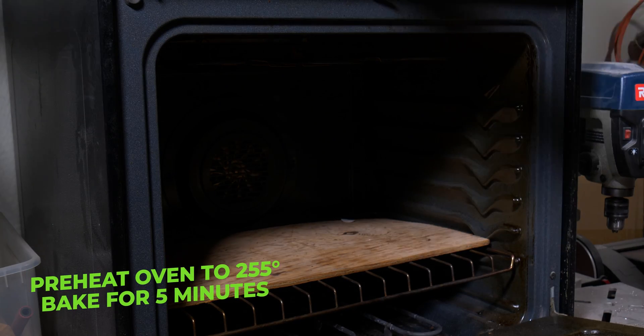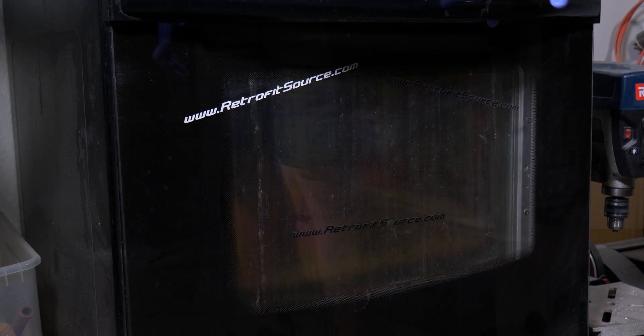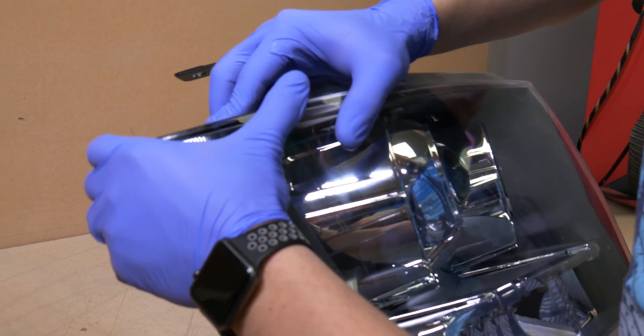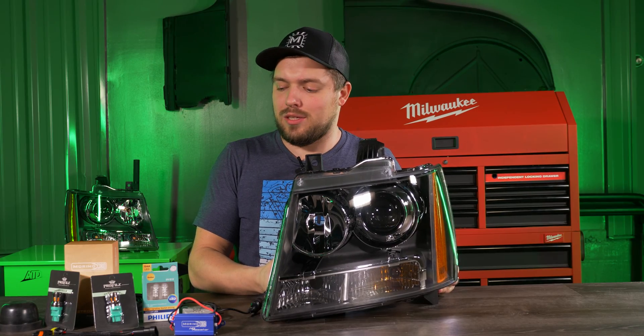Now we're ready to seal our headlight. Let's preheat the oven to 255 degrees. Place our headlight in and bake it for five minutes. Now let's remove our headlight from the oven. Make sure to line the lens up with the housing and with firm pressure, press down the lens to the housing.